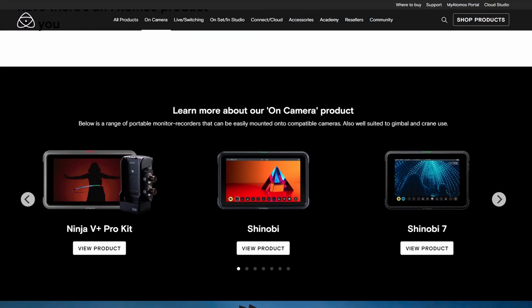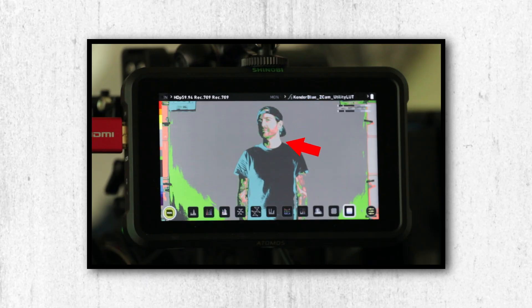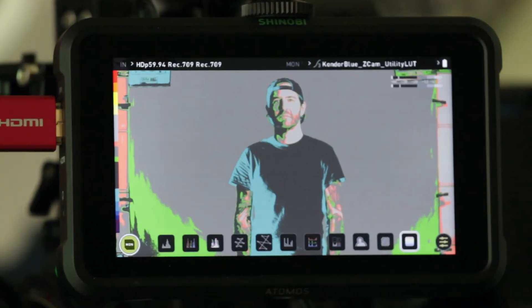Then fire up your key light and adjust the light and camera settings until you have proper exposure on your talent. If you have access to something like an Atomos external monitor that has false color, adjust your exposure until the skin tone reaches about 60 to 70 IRE.